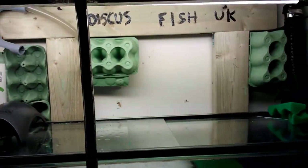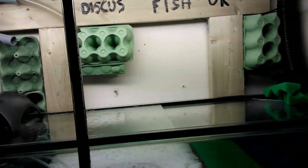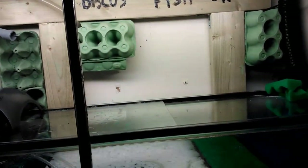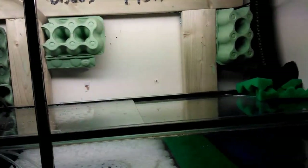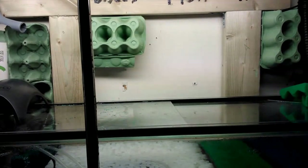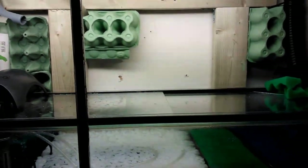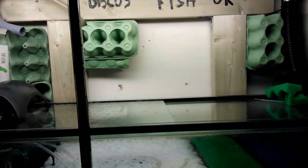I just got back from Maidenhead Aquatics — they did a water test and my nitrate, nitrite, and ammonia are all at healthy levels, either zero or within safe ranges.